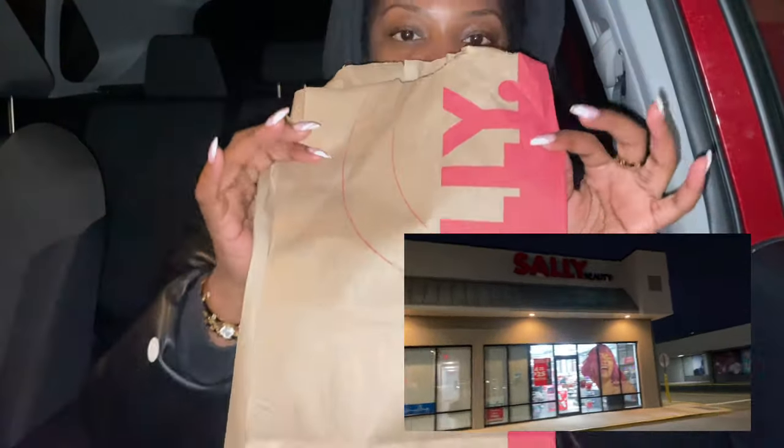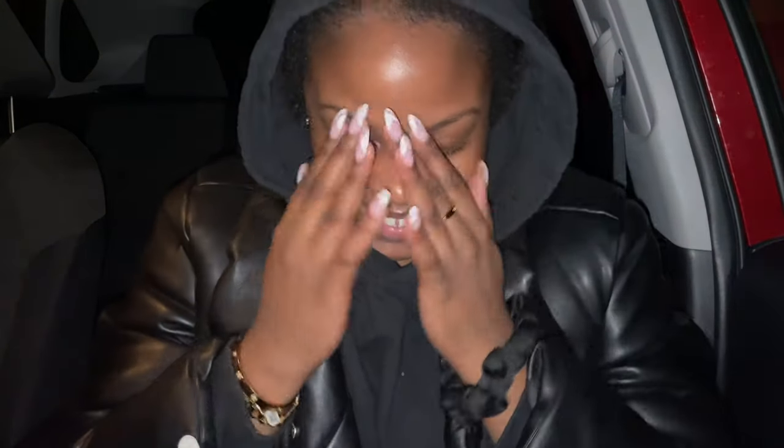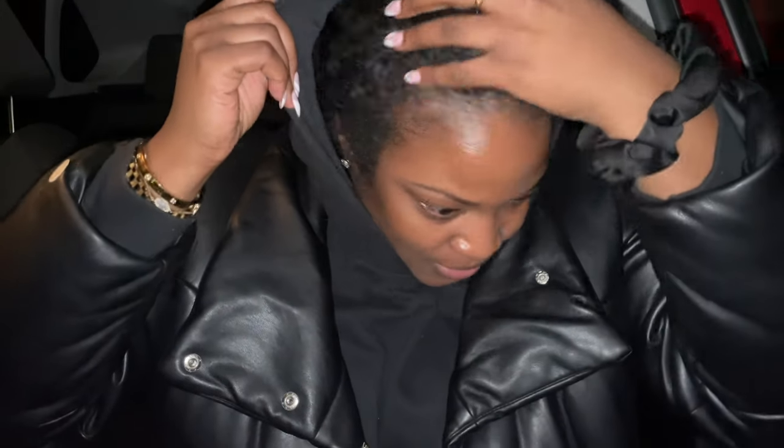So I'm going to wash my hair and then come back and we're going to blow dry and style it and all that stuff together. I had to run out of the house really quickly to get a couple of things from Sally's Beauty. So now we can resume with doing our hair.